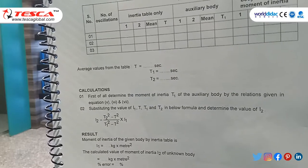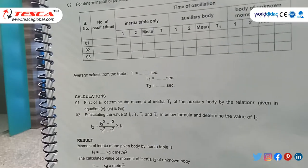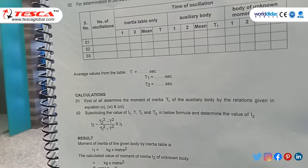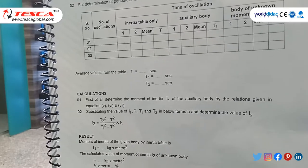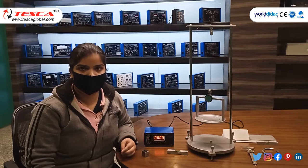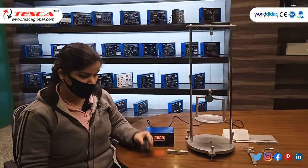Hence the moment of inertia of the given body as determined by the inertia table is 0.7 × 10⁻⁵ kg·m². The next experiment is to study the perpendicular axis theorem of moment of inertia with a solid.